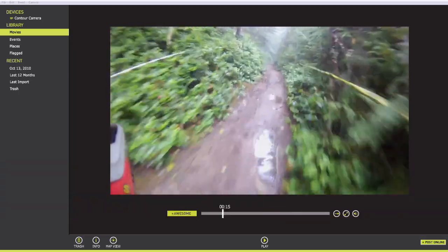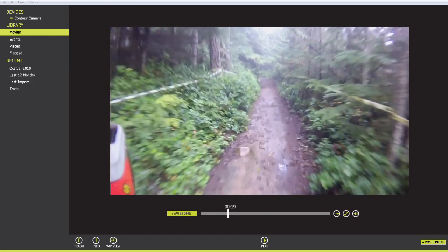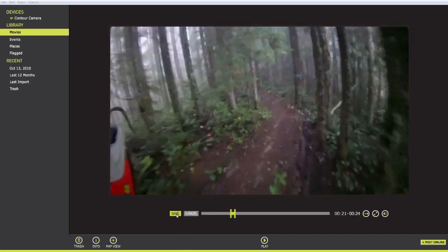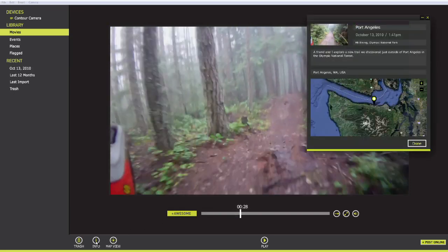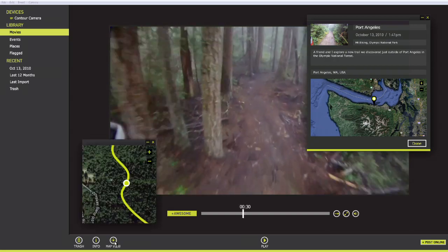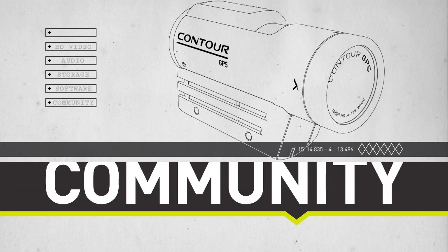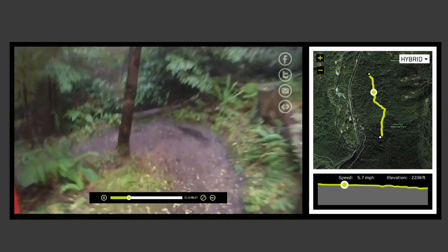We provide a simple-to-use Storyteller application to download the videos from your camera to your computer in just a few clicks. Editing is as simple as hitting an awesome button to produce the best parts of your story. You can add a title, description, and tags, then watch your run on the interactive map that lets you see and control the action as it happens.